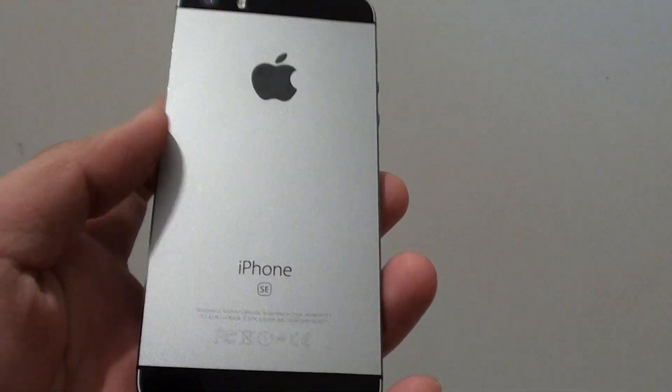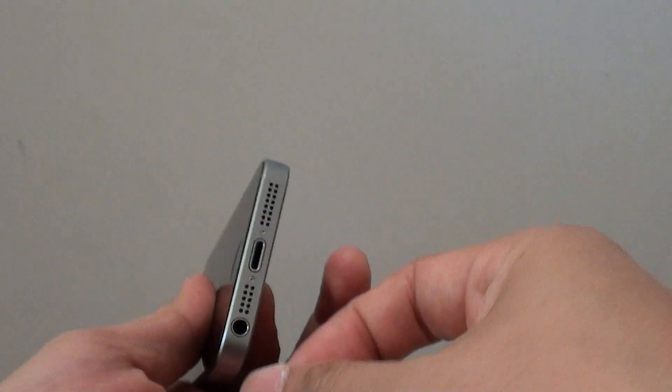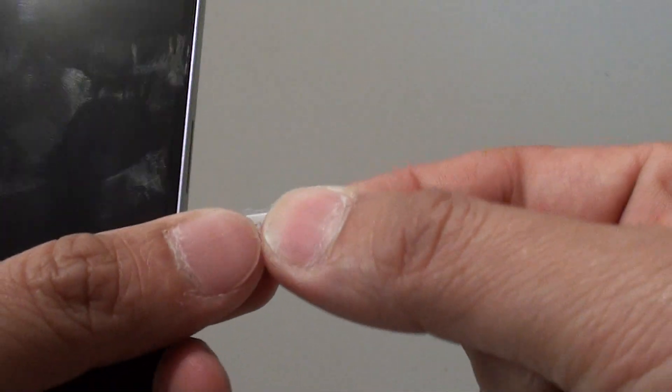How to set up your iPhone SE for the first time. You need to insert a SIM card to set up, so I'm going to insert the nano SIM card into the phone.